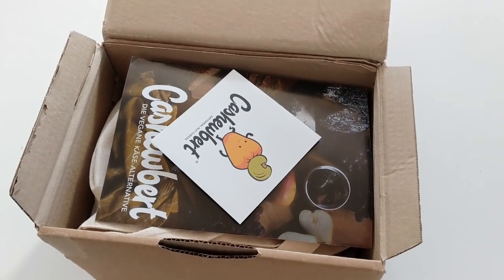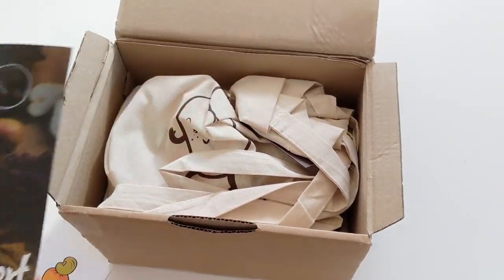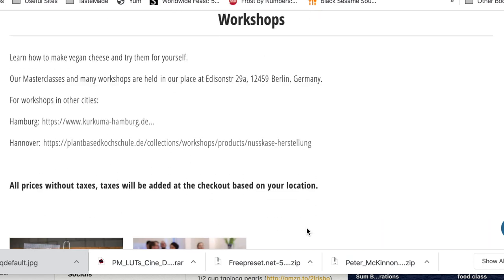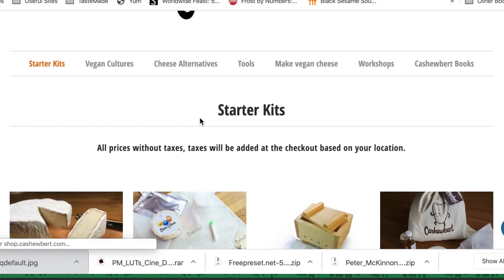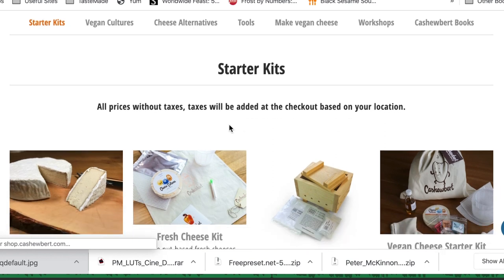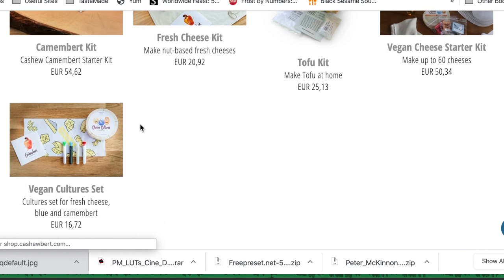Like I mentioned, Cashew Burt is one of the only places I found in Europe that carries vegan cheese cultures. Their site is actually pretty cool because not only do they sell vegan cheese cultures, they also hold workshops. They're very much an educator of how to make vegan cheeses, and they have books and will sell vegan cheeses on their store. But this one I got is one of their starter kits. They have individual starter cultures for camembert, for blue cheese, and this one is the vegan cheese starter kit.